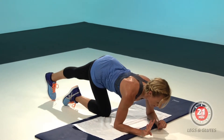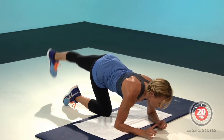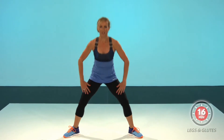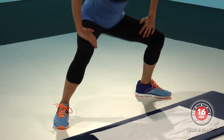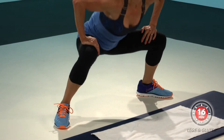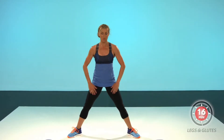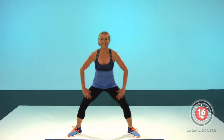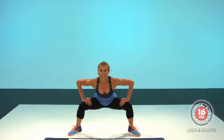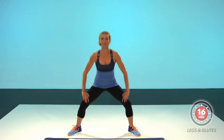Four more, three, two, one, again, hop. Eight, seven, six, squeeze. Don't forget your abdominal spine. Open the chest.